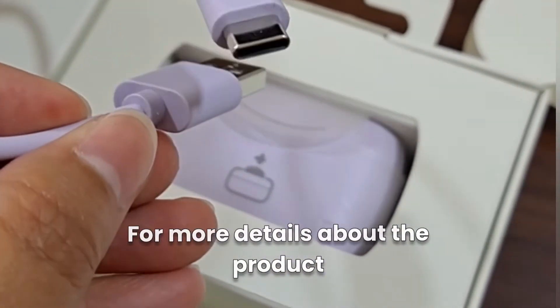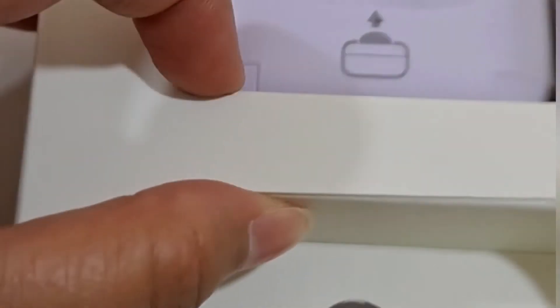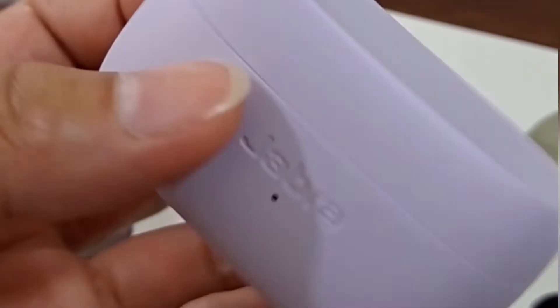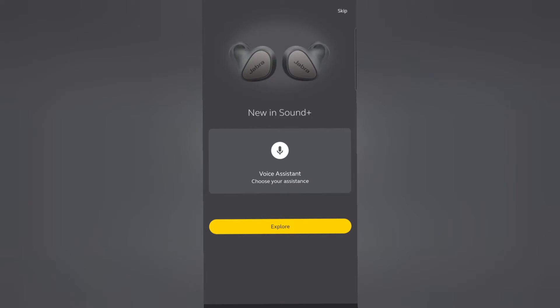I'm really looking for AirBuds which work well for good quality voice calls. I've been using other AirBuds — I also have the iSafe, which is supposed to be for iPhone — but when it comes to calls, the other side can't hear me properly.